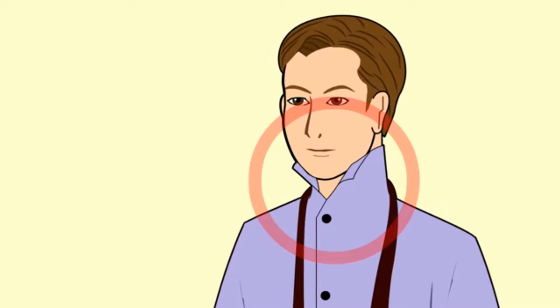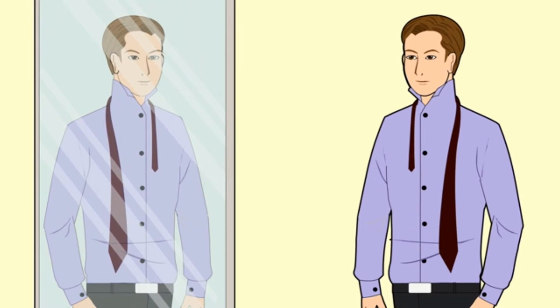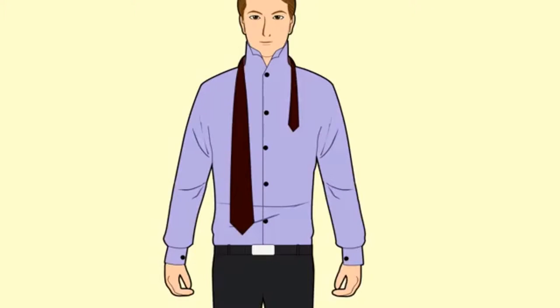Stand in front of a mirror. The mirror will help guide you as you tie your tie, making it easier and producing fewer mistakes.